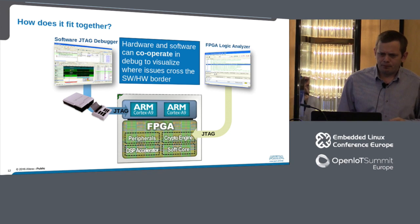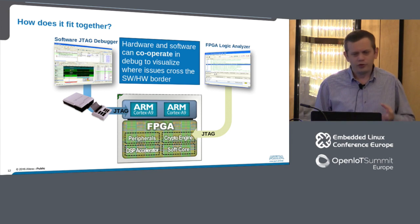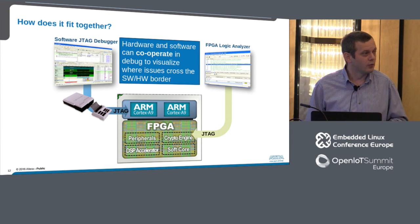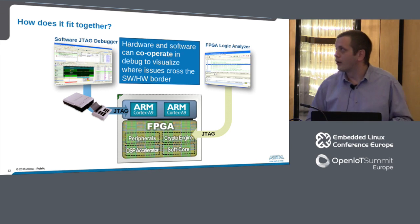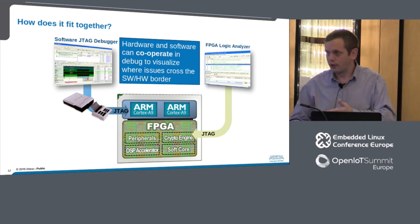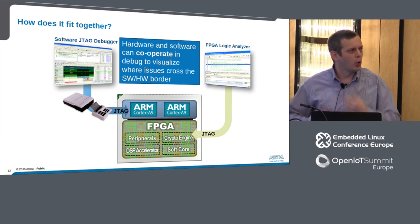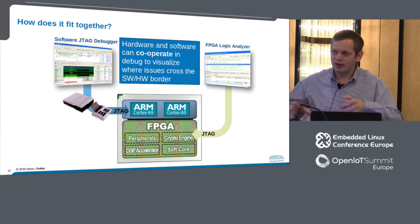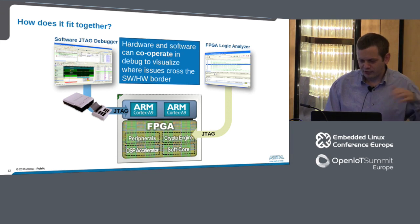Hardware and software can now use these simple interfaces to cooperate together within a debug environment. I could have a Lauterbach or ARM DS-5 JTAG interface on the processor side, the hardware engineer could have an FPGA logic analyzer on the hardware side, and those two can cooperate — hardware and software engineer working together to co-debug a problem, work out where it is, and then one of them can go home.